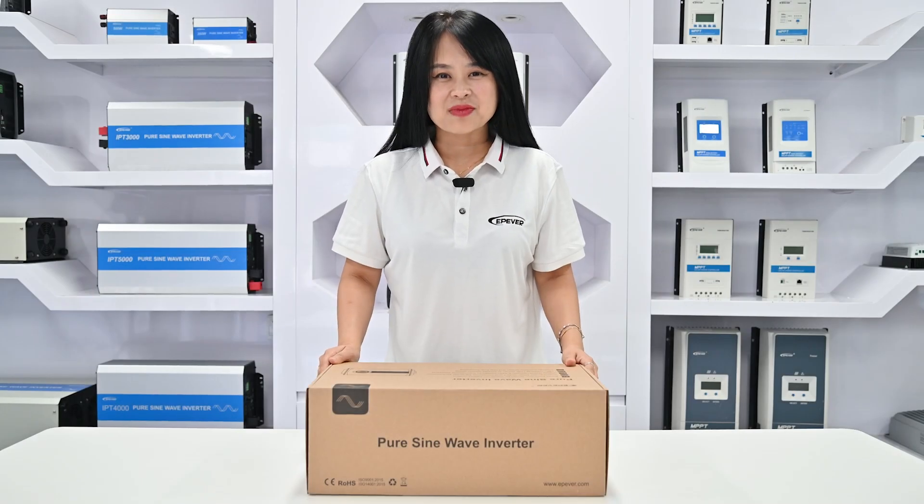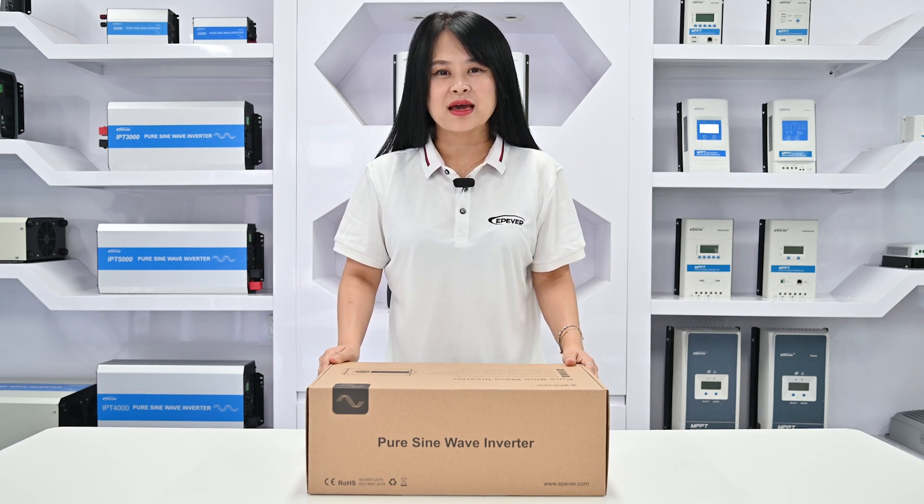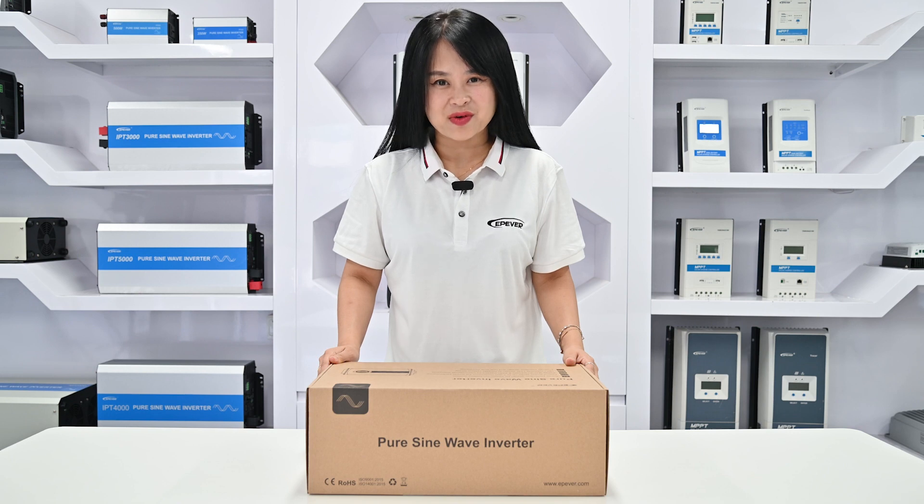Hello, I'm Angie from EP-Ever. In this video, we will unbox the iPower Plus series of EP-Ever pure sine wave inverter, and we will highlight some key features.